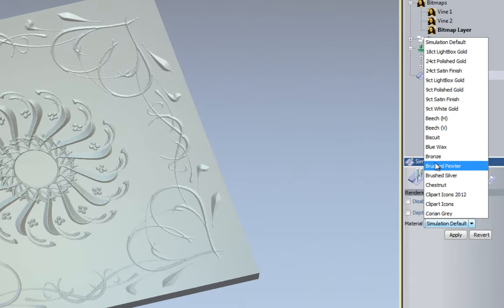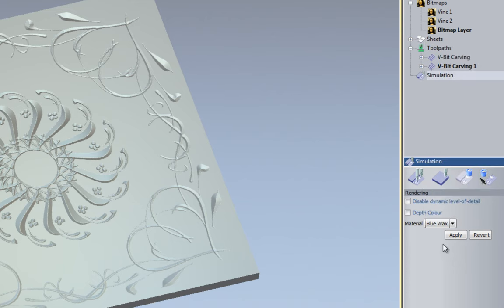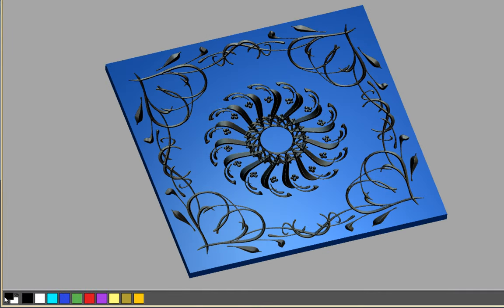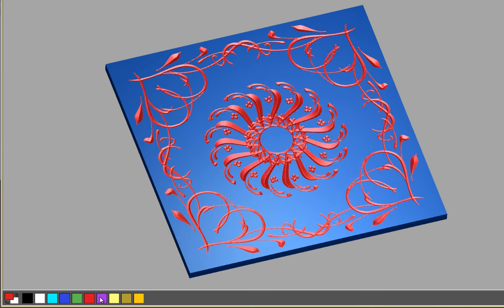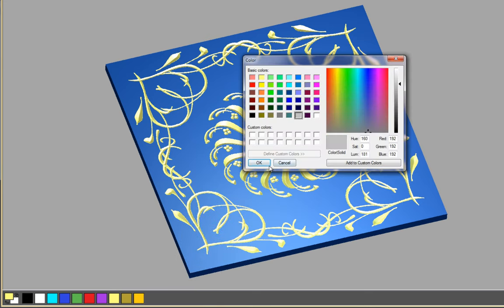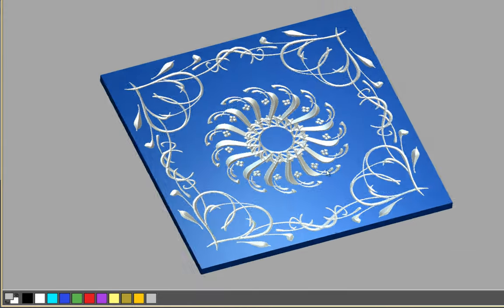I'm going to change the material color - I have lots of materials available and I'm going to change it to blue wax. I'm going to add a depth color and select Apply, which adds whatever color is selected as the primary color - I can change that here. I can also add a different color, such as this grey, and change it to that color.